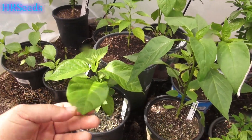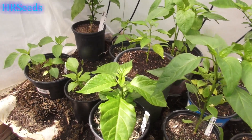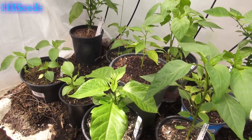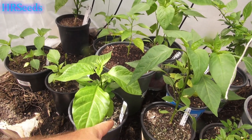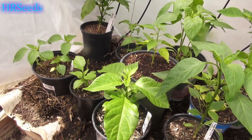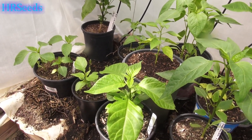Those are the three Dragon's Breath plants that I have. Hopefully we get some decent fruit out of them this year, and when we're ready to do a pod review we'll bring you back. That was just a quick update on that pepper called the Dragon's Breath — don't forget to like, share, and subscribe, and I'll see you on the next one.